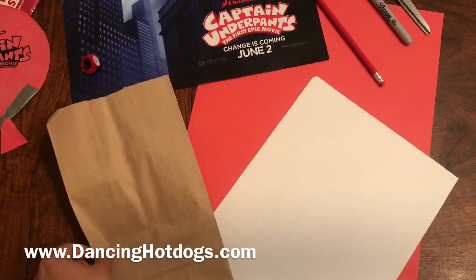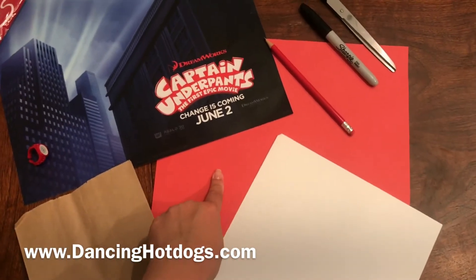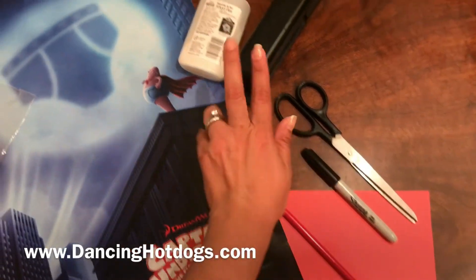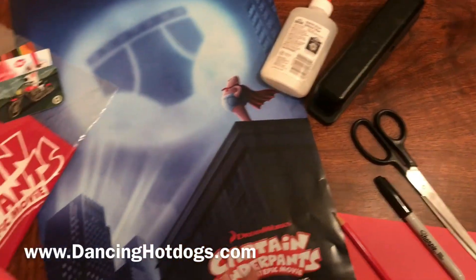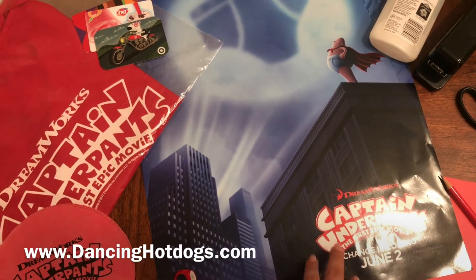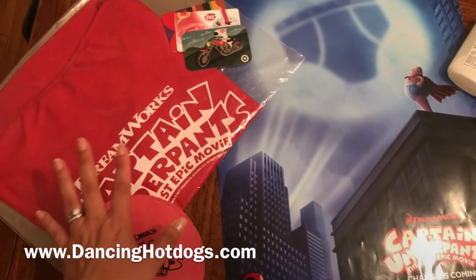What you will need is a brown paper bag, some white paper, some red paper, a pencil, a sharpie — preferably black — some scissors, a stapler, some glue, and then I was fortunate enough that Captain Underpants and DreamWorks sent me this poster, a whoopee cushion, and this cape.